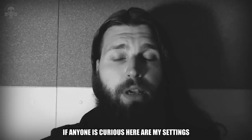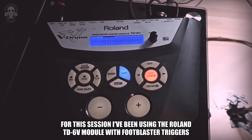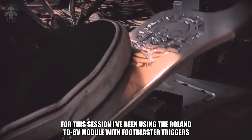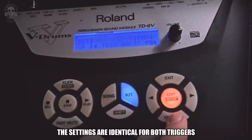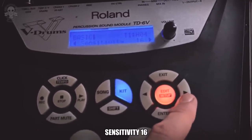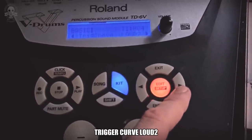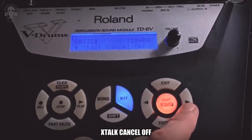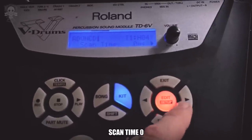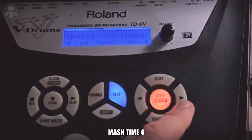If anyone is curious, here are my settings. For this session I've been using the Roland TD-6V module with Foot Blaster triggers. The settings are identical for both triggers: Trigger type KD-8, Sensitivity 16, Threshold 8, Trigger curve Loud 2, Crosstalk Cancel Off, Scan Time 0, Retrigger Cancel 1, Mask Time 4.